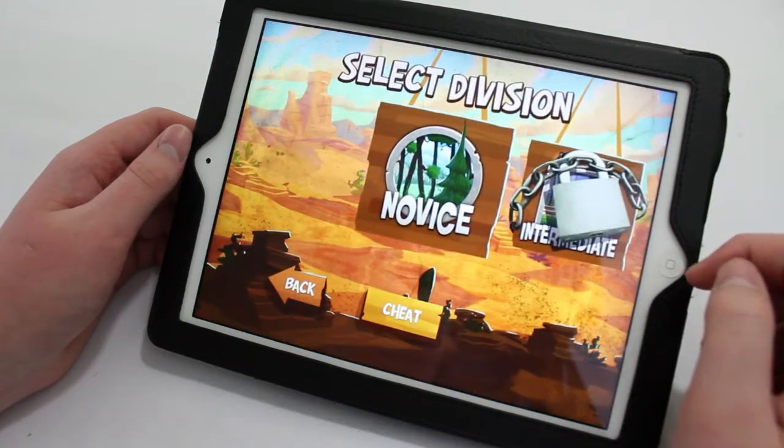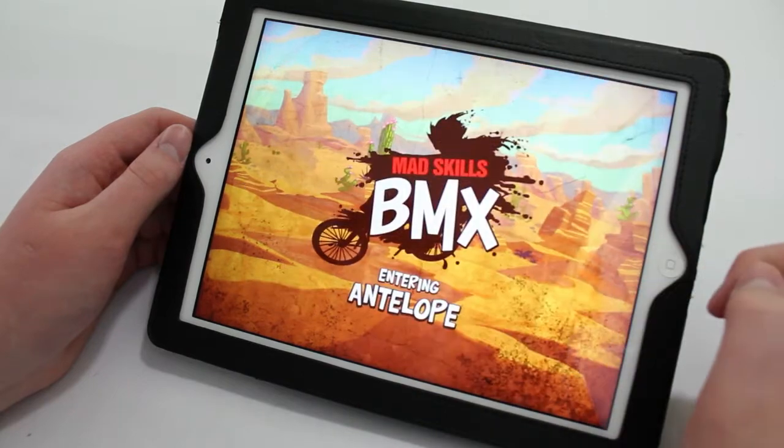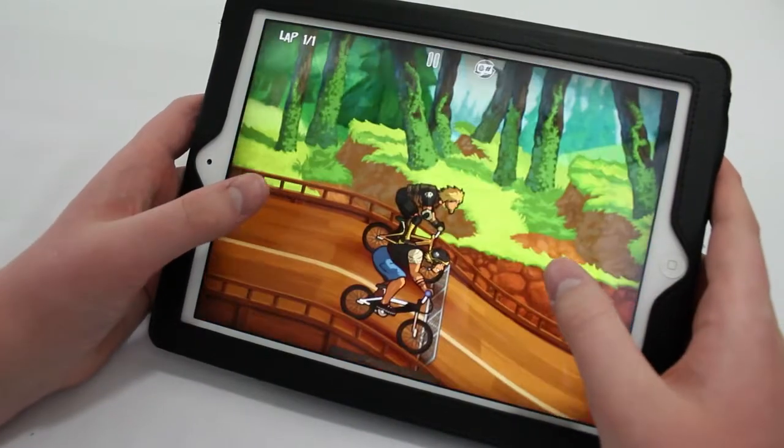What's up guys, it's Michael from iApplyTech.com. Today I'm going to be doing the app of the month for August 2012. The app of the month this month is going to be MadSkills BMX.